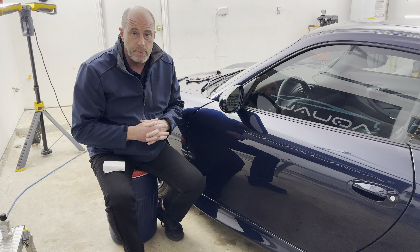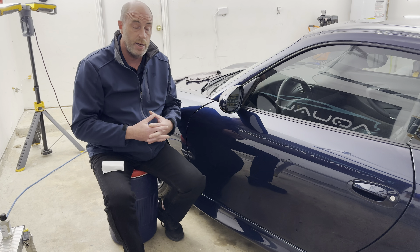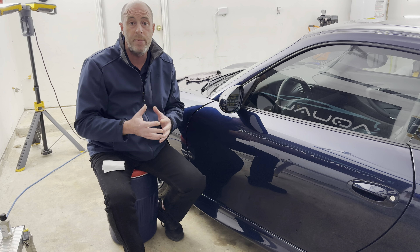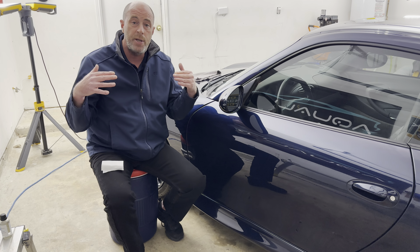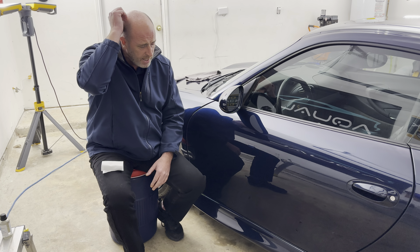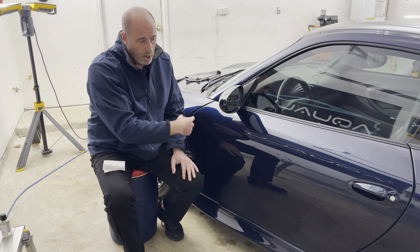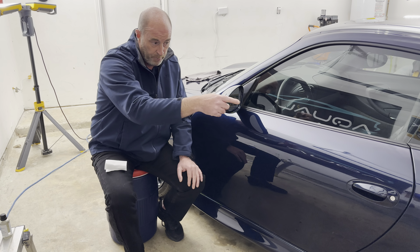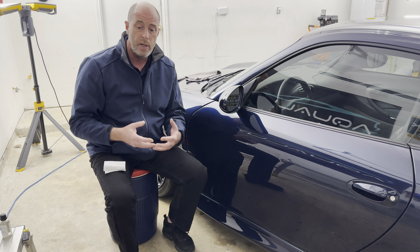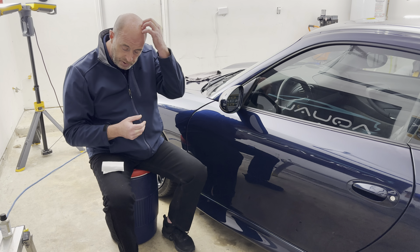I want to talk about a coating I'm getting ready to release. It's called DPC Flashback. It does all of those things just like a regular, traditional ceramic coating, but it has what we call overflash technology. I have with me here tonight Landon Crawford, and I'm going to let him coat this panel and this rear panel. I'll explain how this coating works as he applies it.